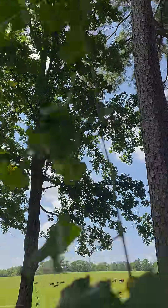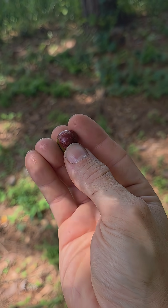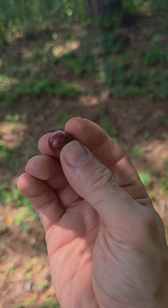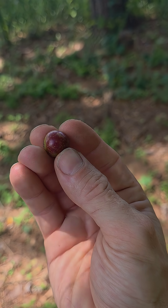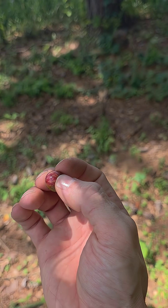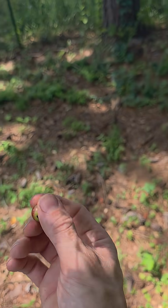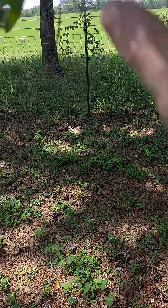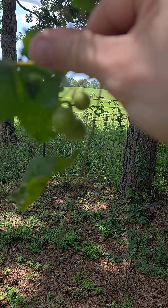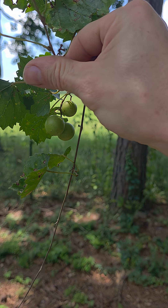The muscadine in particular, when it ripens, will get this purpley-red color to it, and that's the only way I can tell a muscadine from a scopedon, because muscadines are our equivalent of red grapes. The white grape variety is the scopedon, because the scopedon, when it ripens, will either stay that green color or turn a yellowy-bronze color.